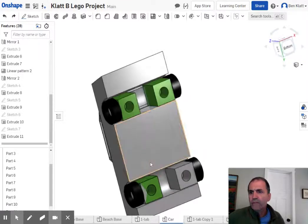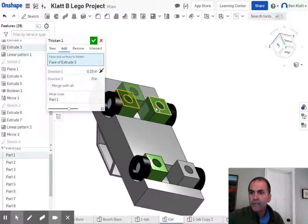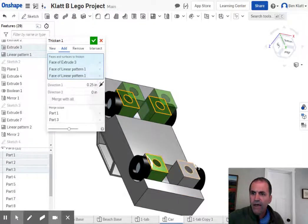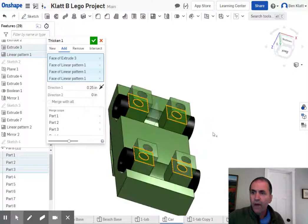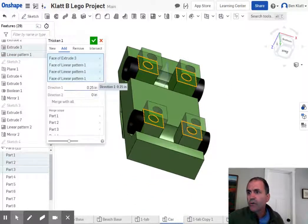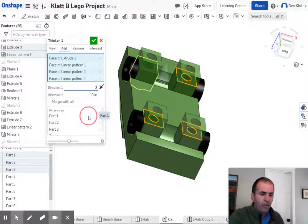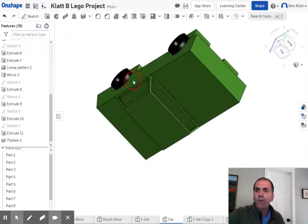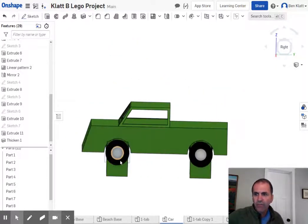One of the cool things I'm going to talk about here in this video is using Thicken, which is up here towards the top. You can take any surfaces like that, that, and that — now it turned all green, I don't know why it does that — and move it in a certain direction a certain amount. So now the tires stick down below a little bit, so I'm going to make it 0.3 instead of 0.25. That way it will stick onto where it's supposed to, and the tires won't get in the way. Anyway, that was just something to think about.